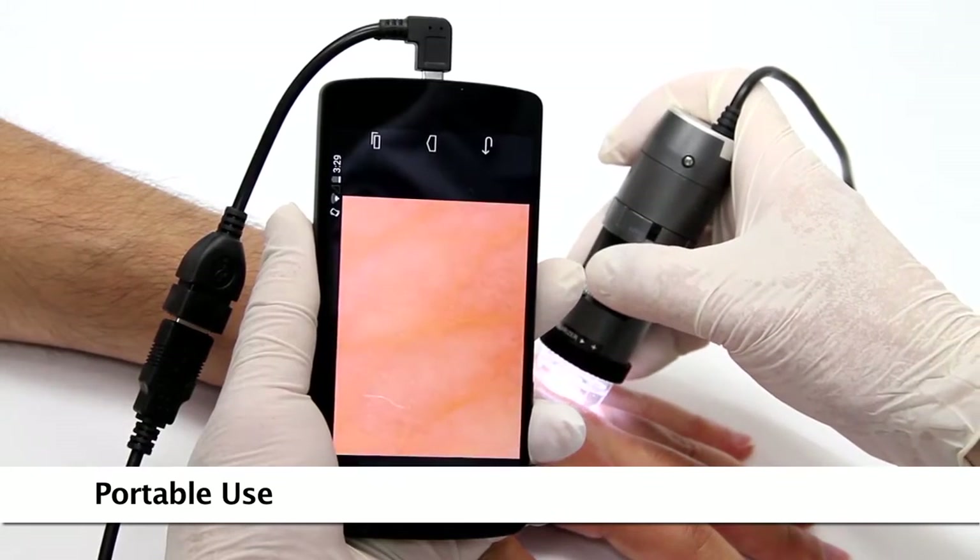The Dynolite is a handheld microscope camera with most standard models going up to 220 times magnification, and high magnification models going up to 900 times.